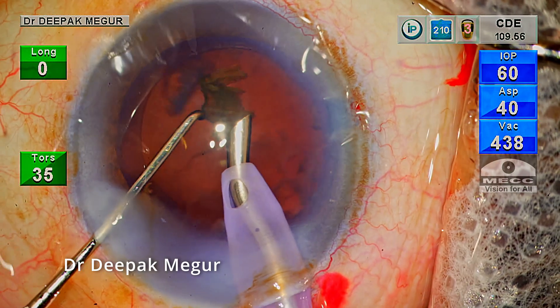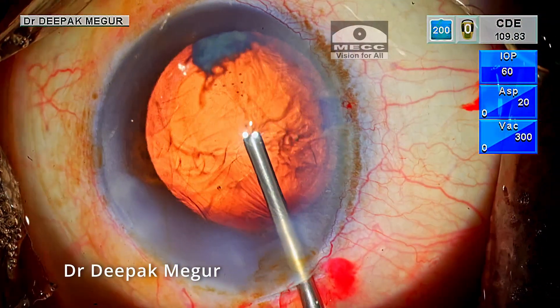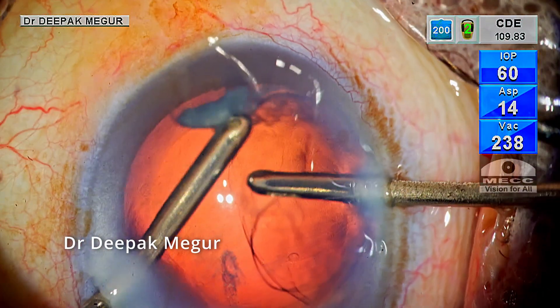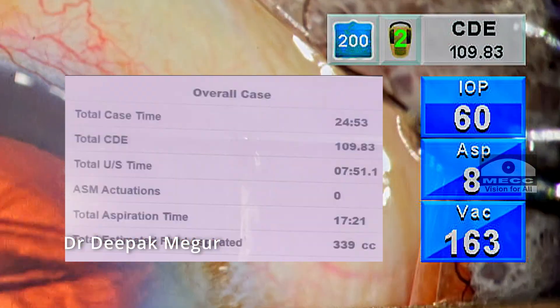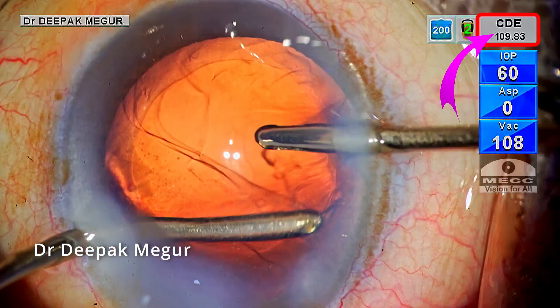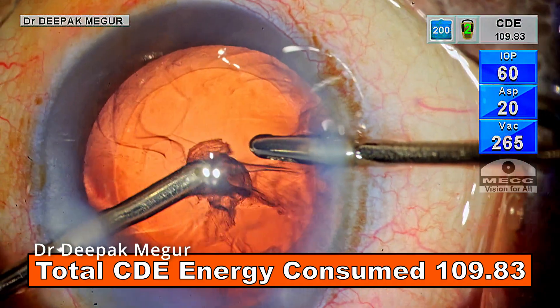Finally, it was done. At the end I can feel that it was not very difficult barring the separation of the two fragments, which was really difficult. Please note the CDE energy consumed — this is almost 10 to 15 times more compared to an average cataract.